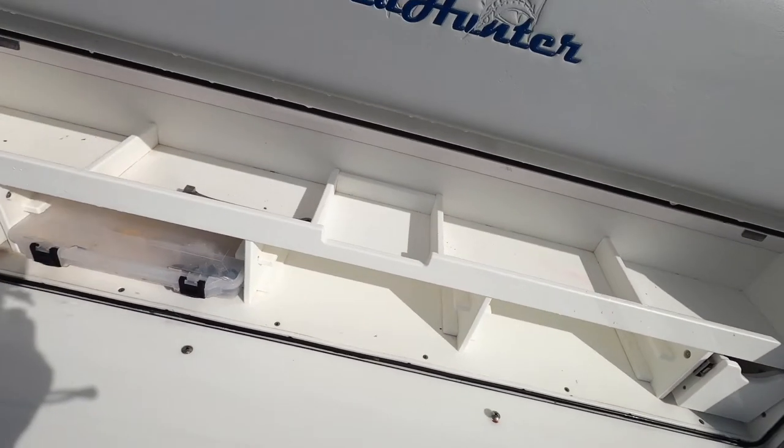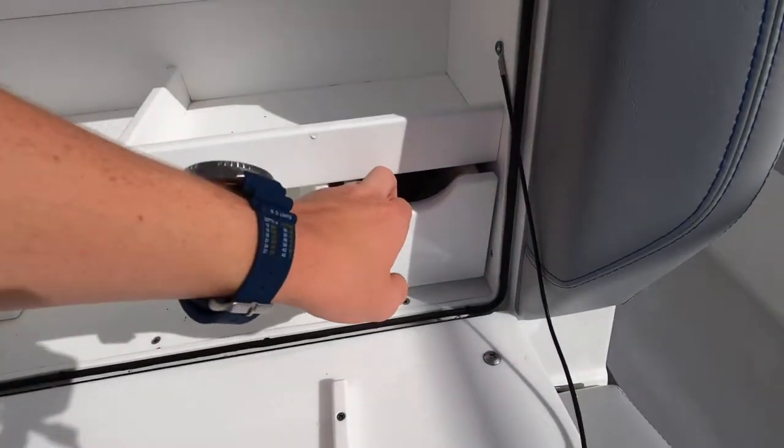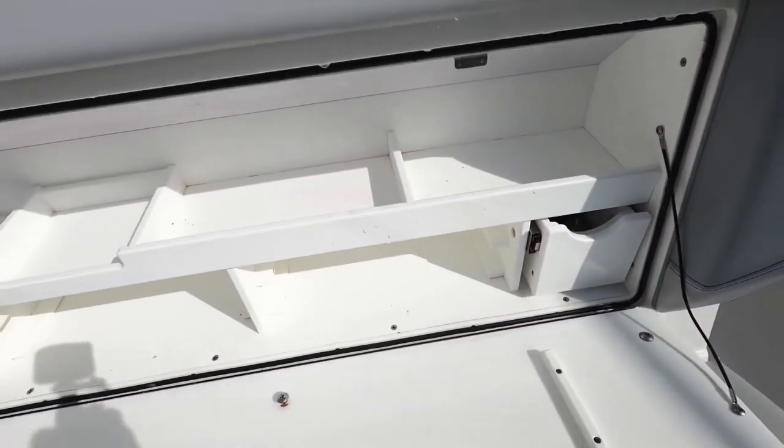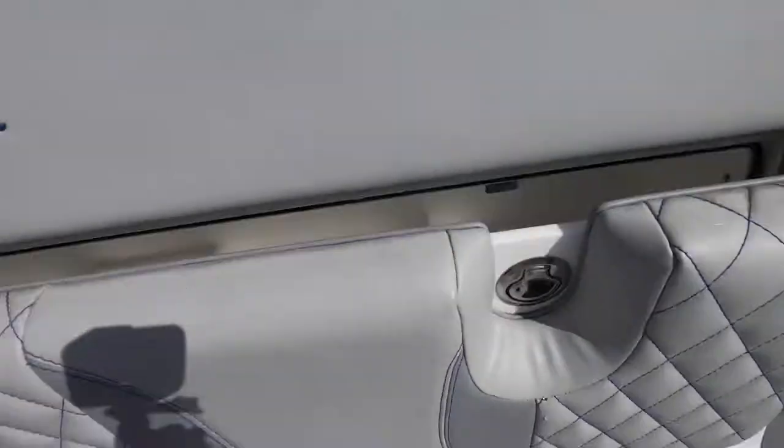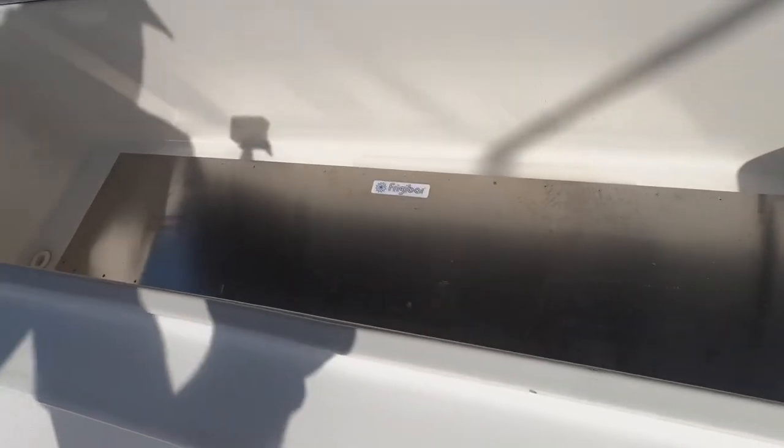They got tackle storage right there, there's Plano boxes, you've got drawers right here. They got a massive cooler here with freezer paint.